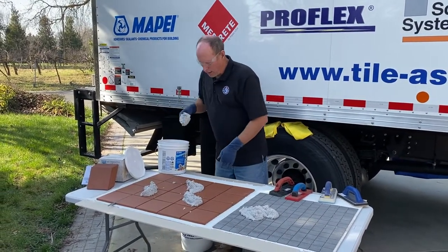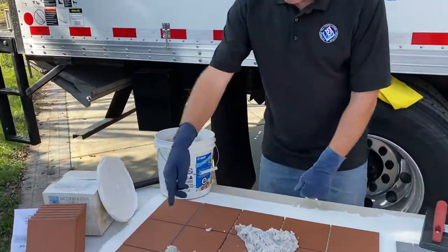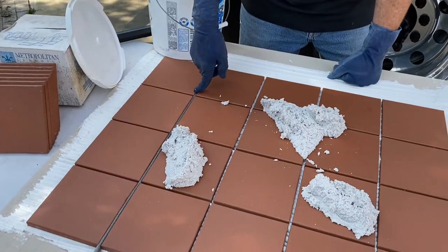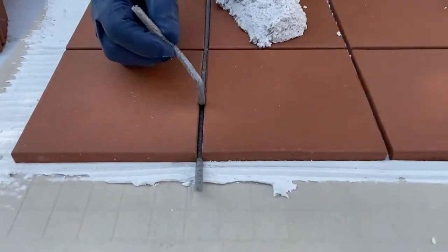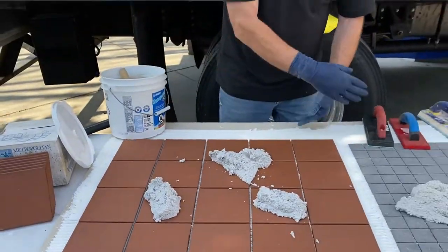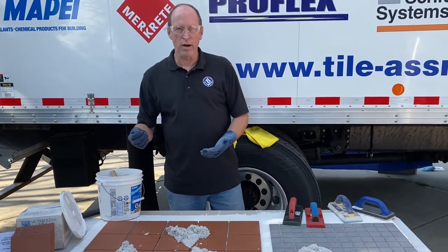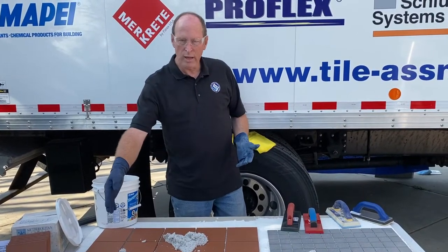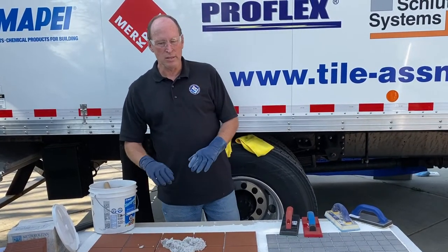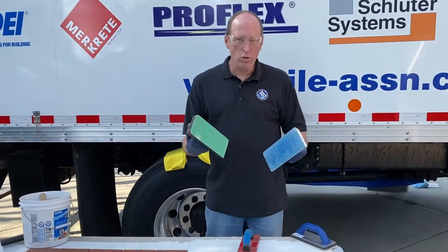Before I cover everything up, I want to show one thing — this joint right here. This is an expansion joint, and I have two layers of backer rod packed into it. By doing that, when I spread my epoxy over the top and I'm done, I can peel the top one off to leave it ready as an expansion or movement joint, while the bottom one is already in place keeping the epoxy out of the joint.